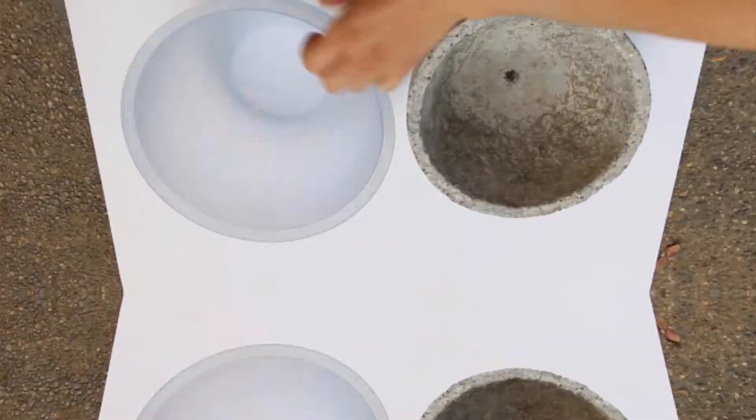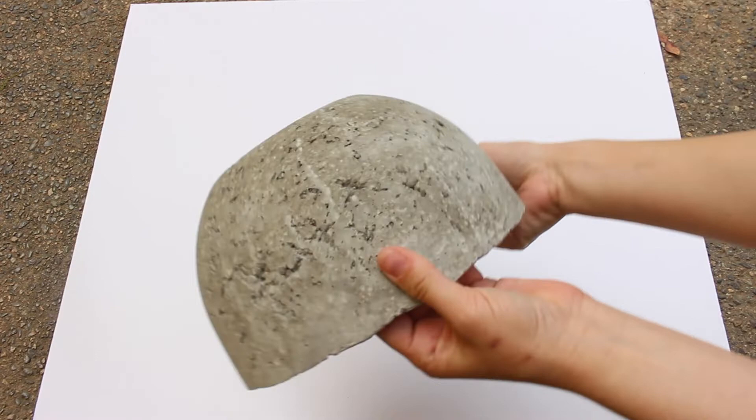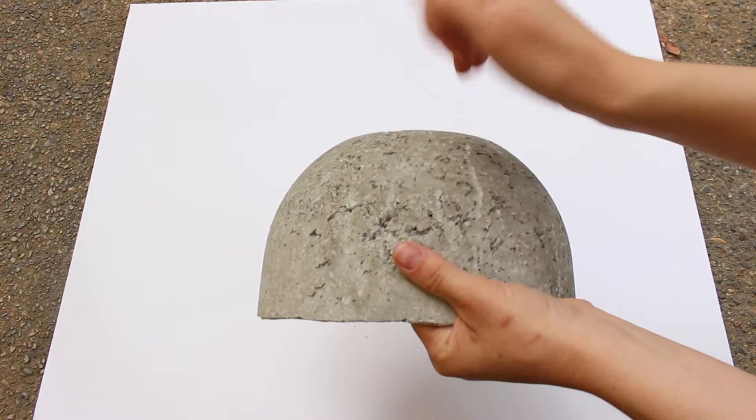I'm very happy with the final product of this new recipe. It was an experiment but I think it turned out really well. The final product is very solid and it looks pretty much like papercrete. So if you're looking for a recipe that doesn't use perlite but you want to try papercrete, this could be a good recipe for you to try. Let me know if you do try it in the comments below. Let me know what you think of this video and I'll see you in the next one.